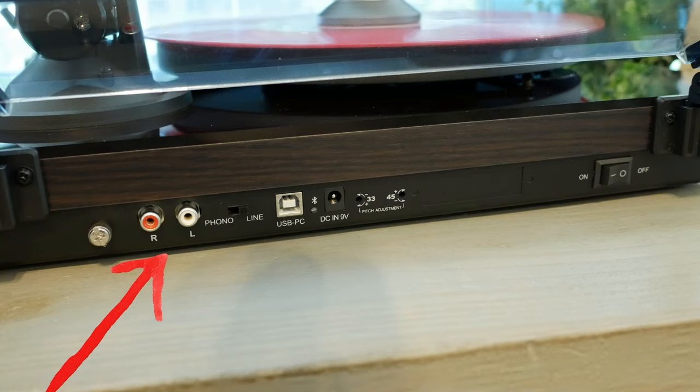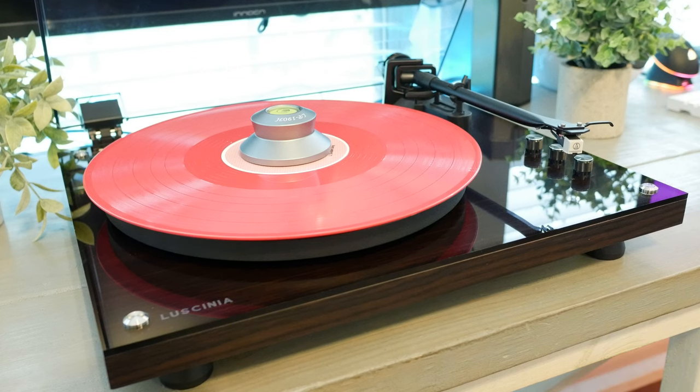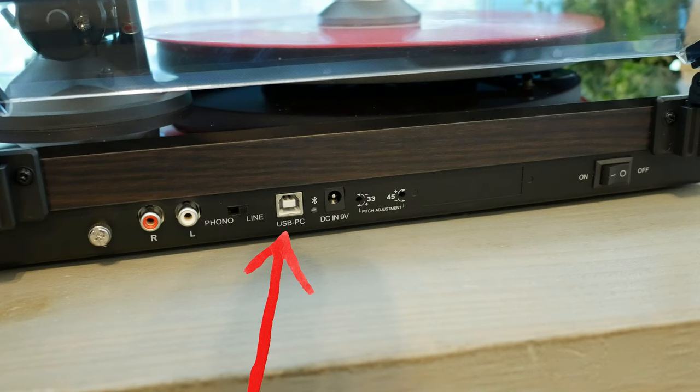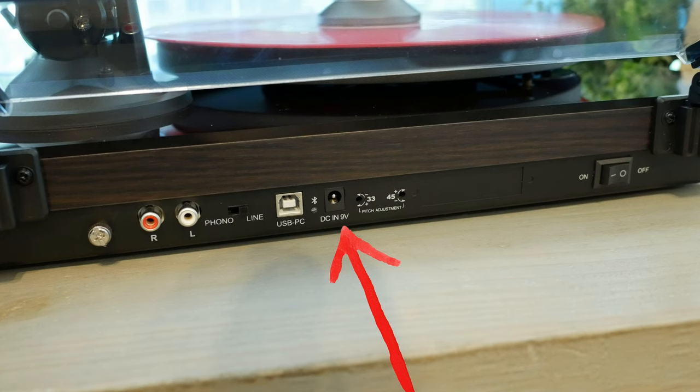On the back side we have a ground line, left/right RCA, a toggle to go from line to phono. Speaking of which, the built-in preamp is fairly decent to my ears — it's probably the very basic Texas Instrument preamp we've come to expect from ones that look like this, and it sounds great to me. Next to the toggle is the USB Type-B for going to your PC if you have any interest in ripping audio from your vinyl. The DC input is to the right of the USB Type-B.